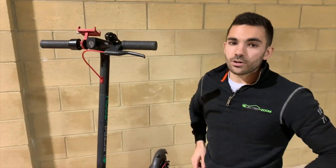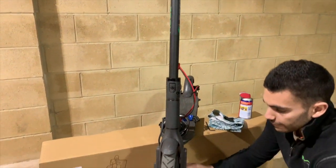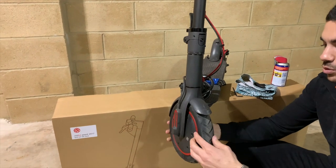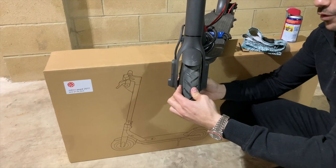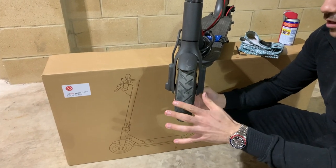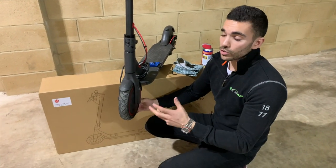Next up are the tyres, which are a really critical point. You want to be between 50 and 55 PSI. Not everyone will have a gauge, so just make sure they're nice and firm. These particular ones could do with a slight pump up — just a little bit soft. Firmer tyres will give a slightly firmer ride, but they'll extend your range and the scooter will go much more freely and quickly across the surface.